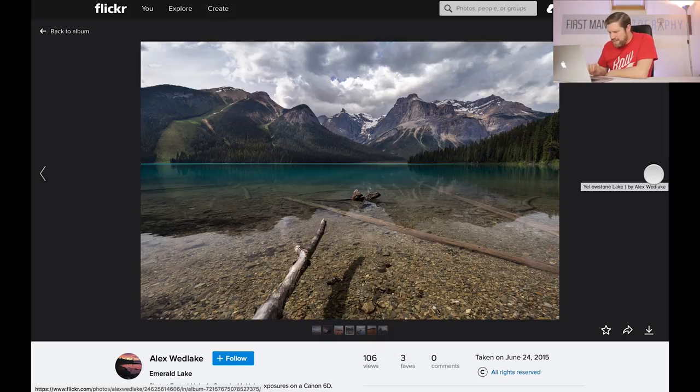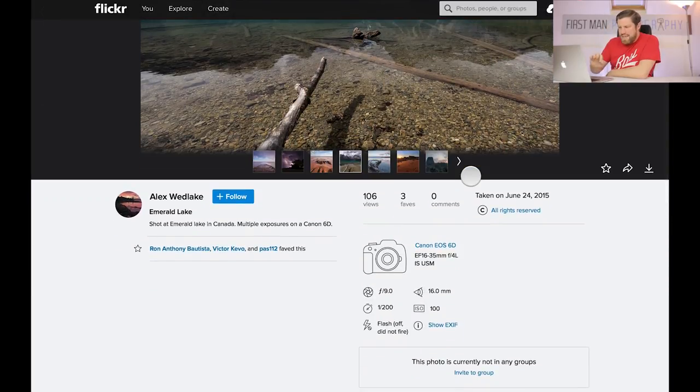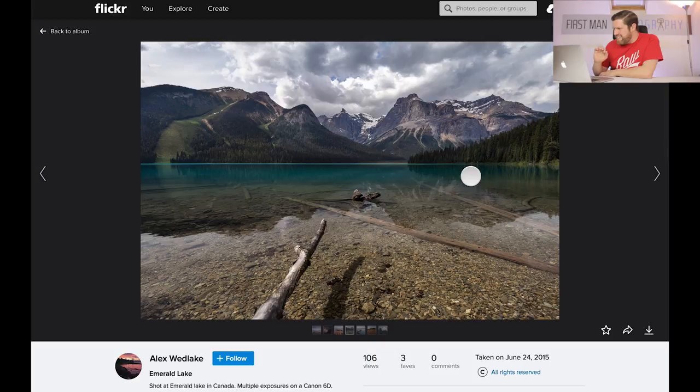Amazing scene — Emerald Lake in Canada, and we've got multiple exposures on the Canon 6D. Alex mentioned multiple exposures and I'd be really interested to understand what he means — is it bracketed, is it a panorama? It'd be nice to have a bit more information in the description, especially on Flickr where a photographer is likely looking at it. It helps people understand your work and really appreciate it a little bit more. But overall the scene is absolutely great. For me though, this log hanging over the water here isn't particularly doing anything for me.